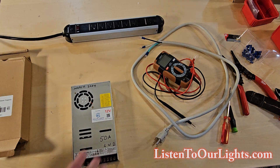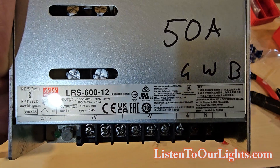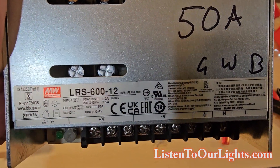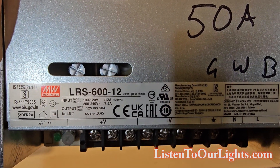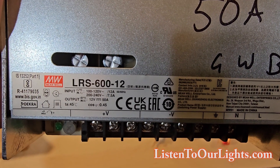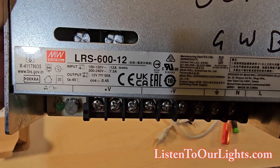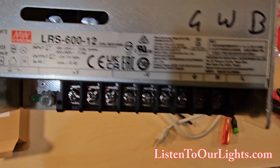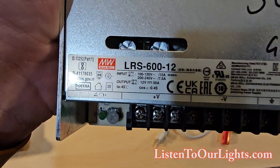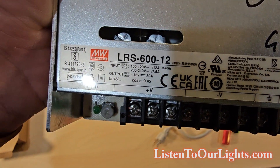If we look at the numbers, these stickers are really important. This is the LRS-612 — that is the Meanwell power model number. We look at the input: for 100 to 120 volts it can use around 12 to 12.5 amps, and for 200 to 240 volts it's 7.5 amps. But on the output, look at that — for 12 volts it outputs 50 amps.